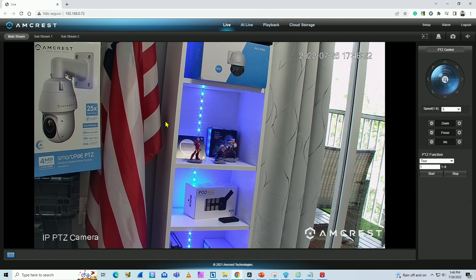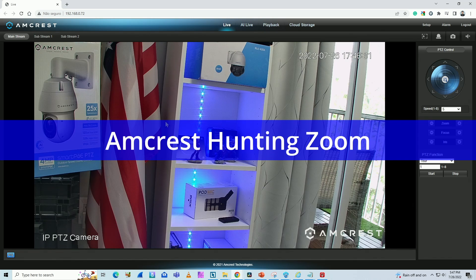Hello, welcome to my channel. Claudemir here again today with another video about Amcrest cameras. Let's talk about zoom issues. If your camera is hunting and not getting focused, I have the solution for you.